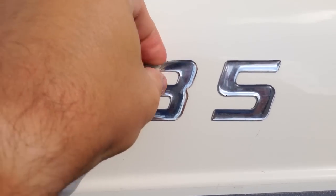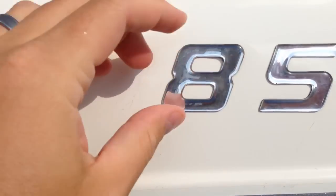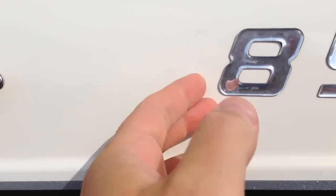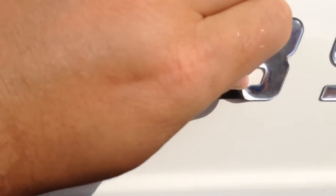Hey y'all, iRickSky here, and this is how to remove vinyl decals from a boat. Now you want to get it really hot. If it's not a hot summer's day, you probably want to get like a hair dryer or a heat gun.